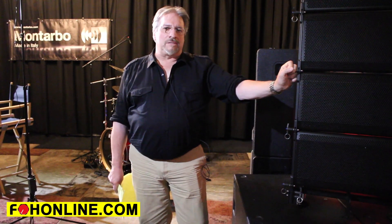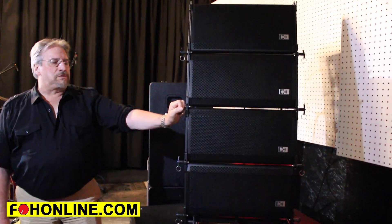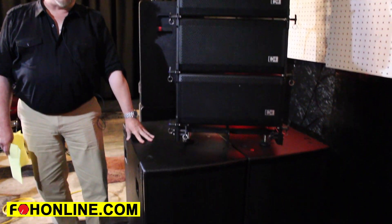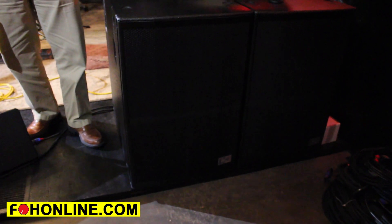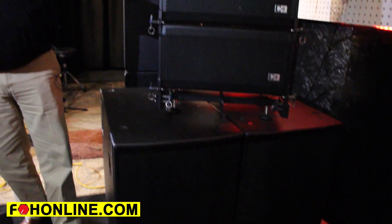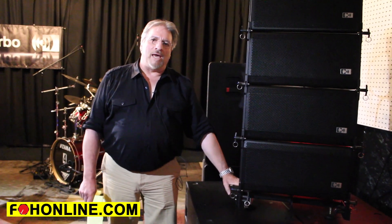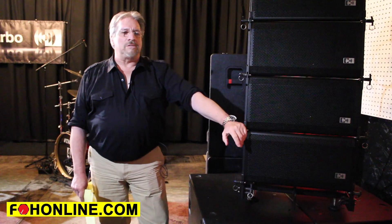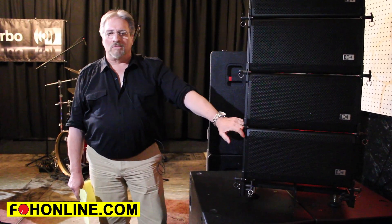I wanted to talk a little bit about some of our products. This is our Palco line of line arrays. This is the RA-16, perched atop a RAB1815 cardioid subwoofer. It's configured for ground stacking with the bumper bar on the bottom. The box is a dual 8-inch two-way box, weighs just under 40 pounds. The bumper can hold up to 16 cabinets. Horizontal dispersion is 120 degrees; vertical is determined by the length and number of boxes in the array.